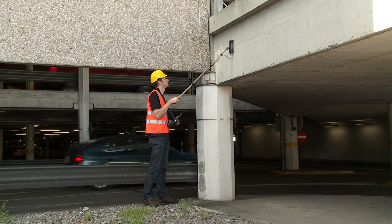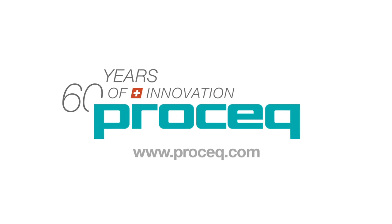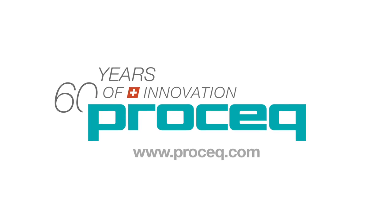For more technical information, applied standards, or any other questions, please contact your local ProSec representative or visit our website.